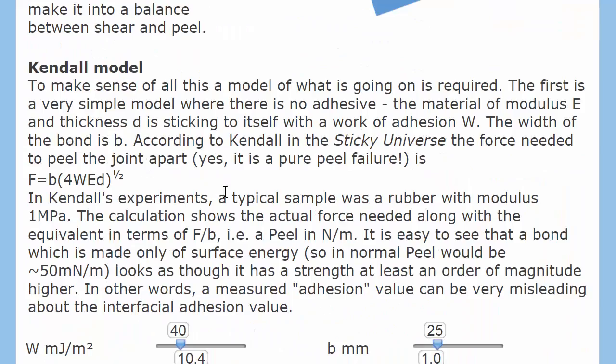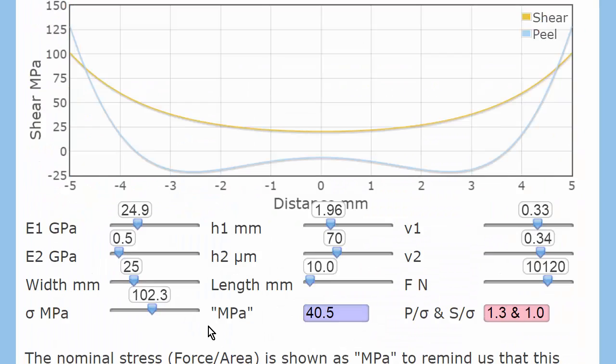There is a Kendall model for simple lap joints discussed earlier, but we'll concentrate on the famous Goland-Reisner algorithm for examining a so-called simple lap joint. We have an adherent — the things you're sticking together — which has a high modulus of 25 gigapascals and is two millimetres thick. Then we have an adhesive with half a gigapascal modulus, just 70 microns of it — a decent thick wedge of adhesive. The joint is 25 millimetres wide, the overlap is 10 millimetres, and we're imposing a force of 10 kilonewtons.